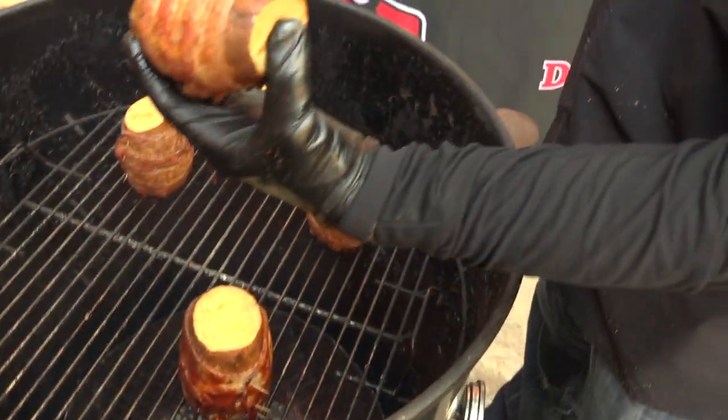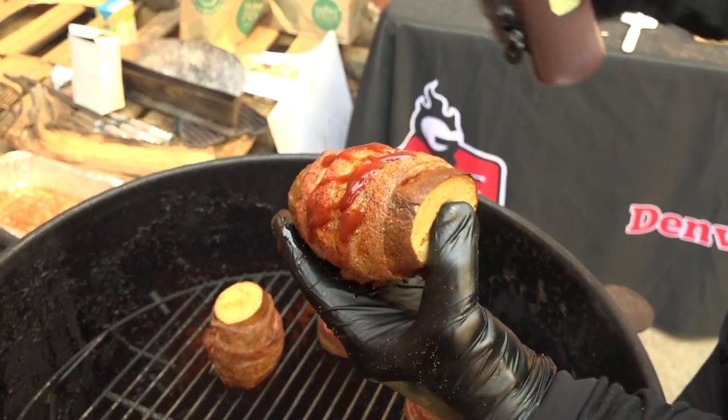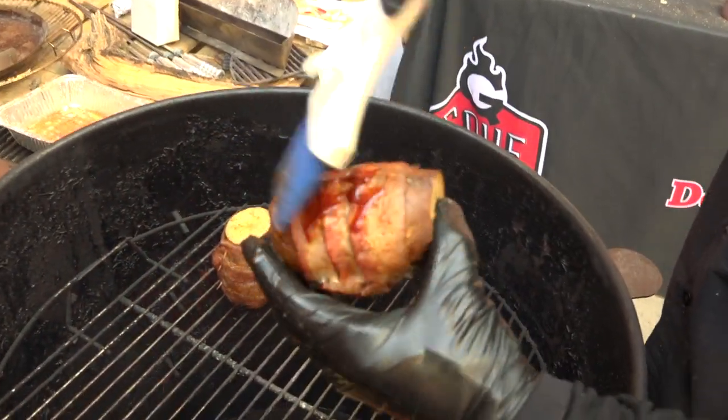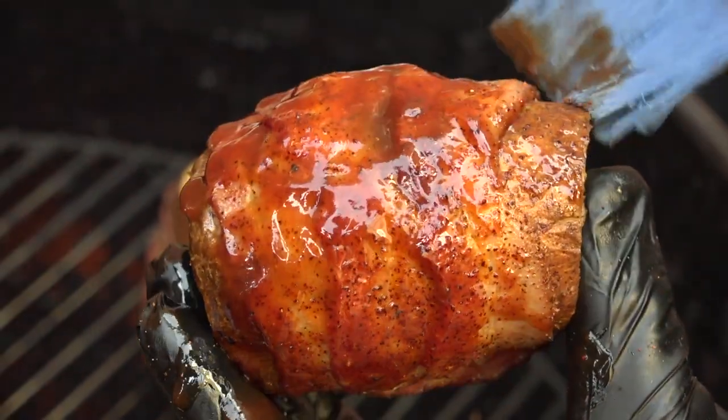In an attempt to get some color on the potatoes, I'm going to add some barbecue sauce — I'm using the Hottish. Since we're going to be filling them up with a bunch of cream and cheese, I want to bring some heat to the potato. We'll let these guys go for about five to seven minutes and let that sauce set up.